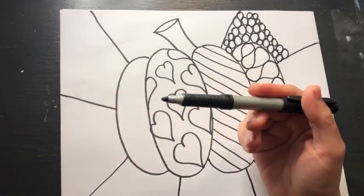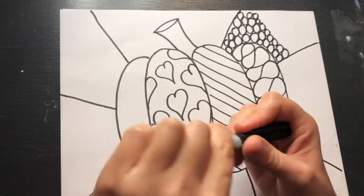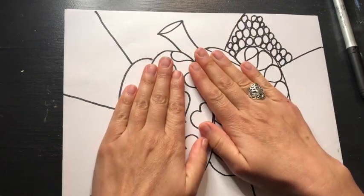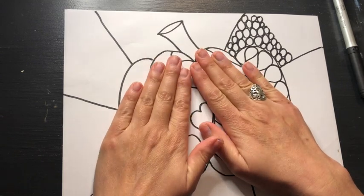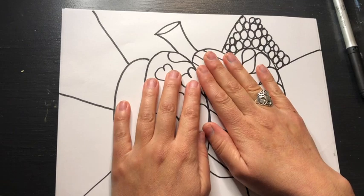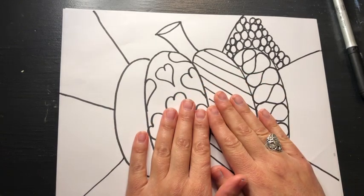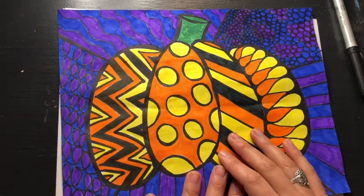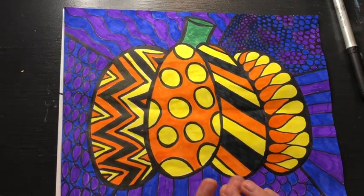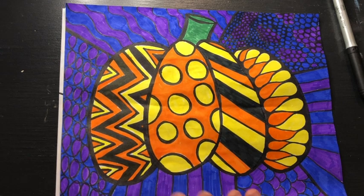From there you are going to trace your pumpkin and all of your designs with your black permanent Sharpie marker, and then you are going to color it in with your markers — very similar to the bear and the fox projects that we just finished. I would pick three to four colors, or you could just do two. If you did warm colors in your pumpkin — like red, yellow, orange — you could do cool colors in your background. On mine I did black, yellow, and orange in my pumpkin and then blue and purple in my background, so choose a different color scheme for your background to make your pumpkin stand out.